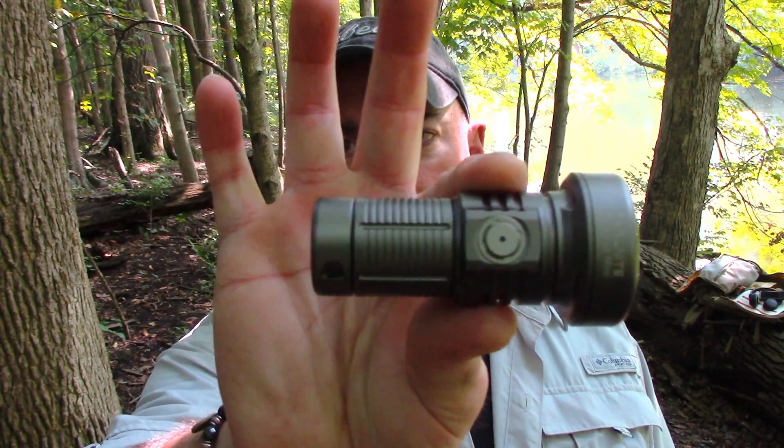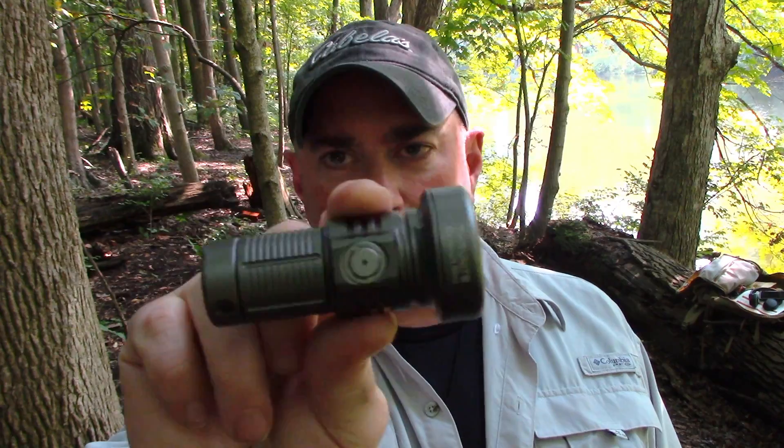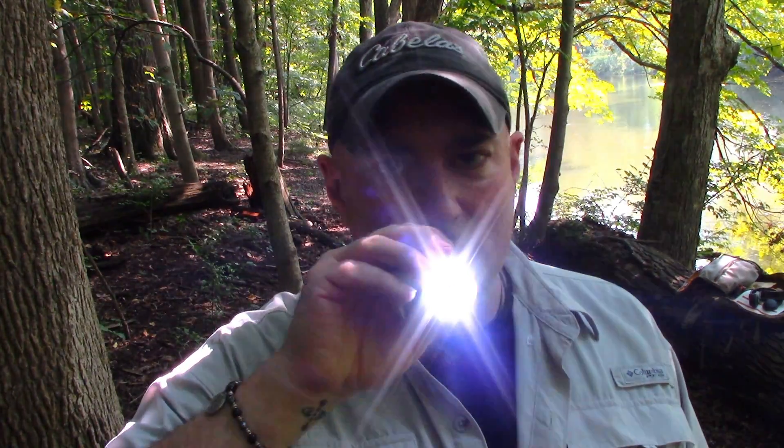There you go, folks — that is the Thrunite Catapult Mini pocket thrower. If this is something you're interested in, links are going to be in the description box below, as always. It's a pretty cool little light. I don't know if everybody will want it, but it's a pretty cool little light — I was impressed. I went from 'what the hell is this?' to 'hey, that's pretty cool.' Links down below. Alright guys, Chris from Preparedmind101, thanks for watching — be sure to click like, share, and subscribe. I'll be back in another video here soon.